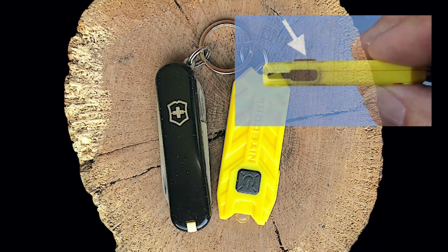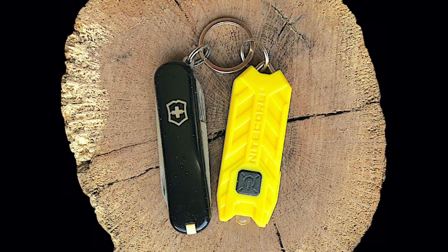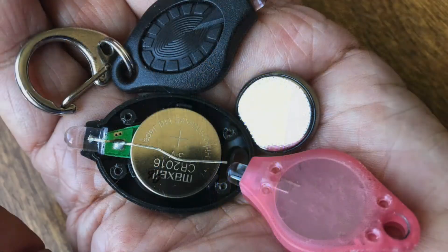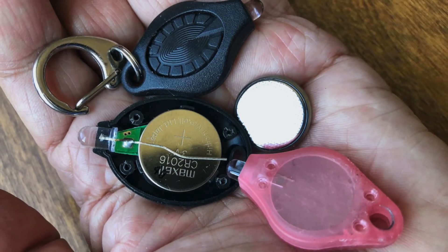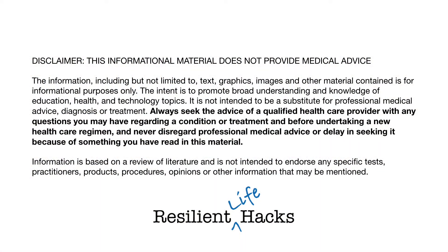Like many side button switch lights, there is the potential of accidental light activation while in the pocket. Part 3 looks at a sample of button or coin cell keyring lights, to include how to make a button cell light to meet personal needs. Remember to adapt, make, and be resilient.